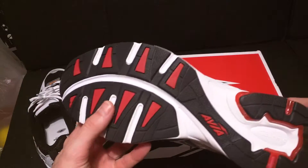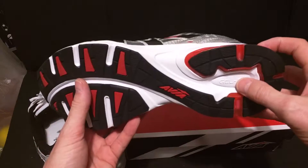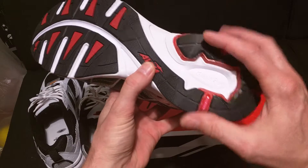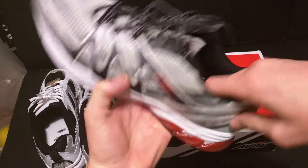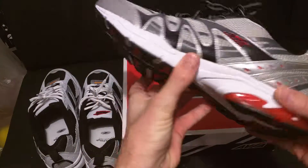The Pulse 2 has plenty of rubber on the bottom. The Pulse 2 also carries the patented Avia cantilever system, which actually makes a cup, kind of like a horseshoe, and it makes it more like a trampoline. So your heel will hit right here, and it's kind of like a trampoline, they say. Works really good.